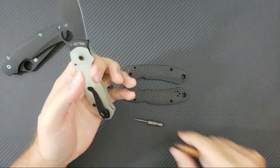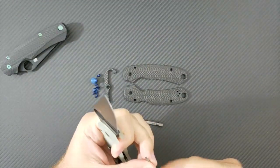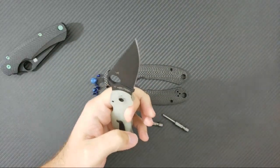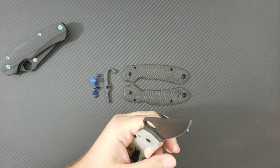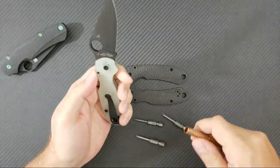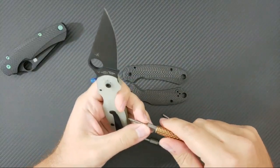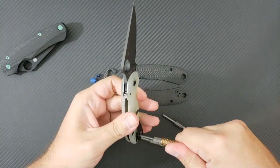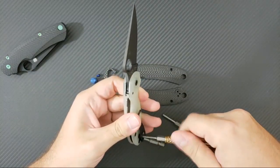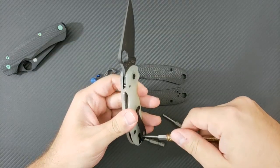This is a T6 — I'll need that one for the clip and everything. I think I'll need a T8 as well, and a T10 for the pivot. So we've got our bits ready. Let's go ahead and try to take this off. This is going to be a bit challenging, and I guarantee there are going to be moments in this video where I curse or go silent because I'm trying to focus and it's not an easy thing to do.